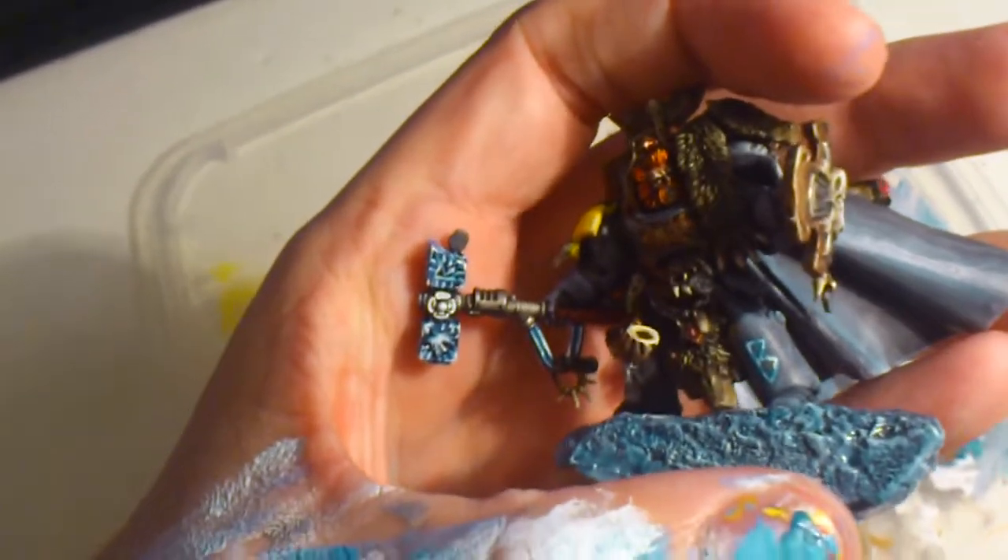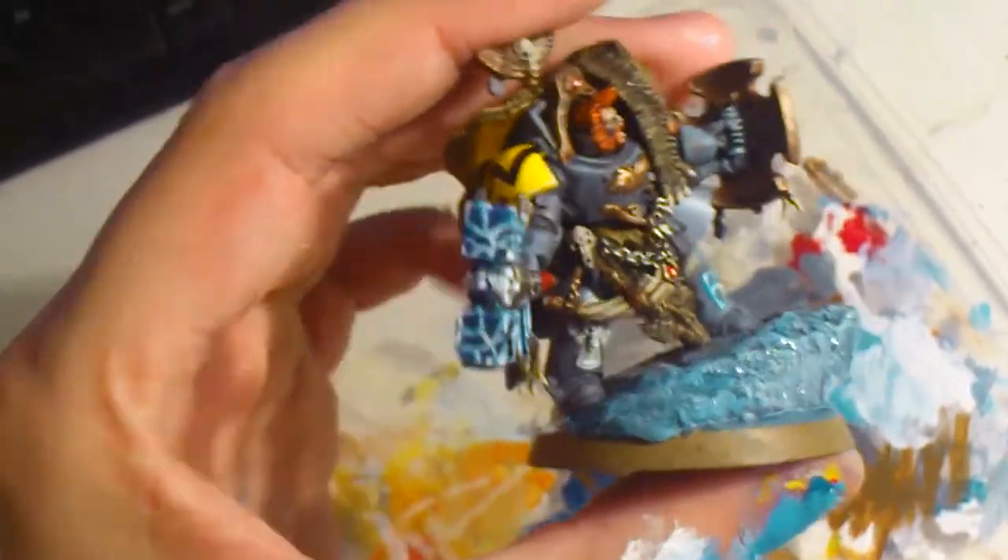You can see the wolf sign there, and some runes, and some crackling lightning there.